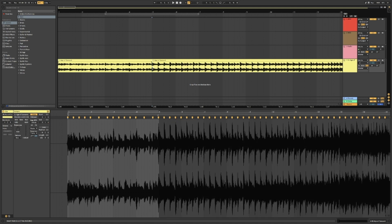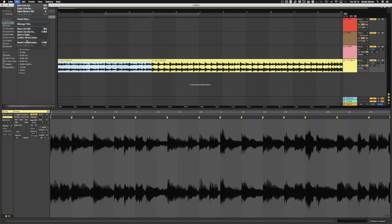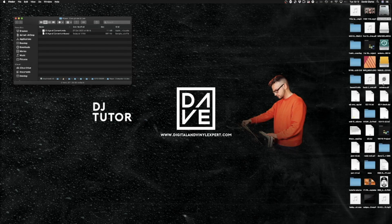I can do Command+E to split, highlight this, and rather than put it in a loop I'm going to export. I'll export the selected track only, keep it at 24-bit 48,000Hz, encode PCM - which is what we want - and then export.